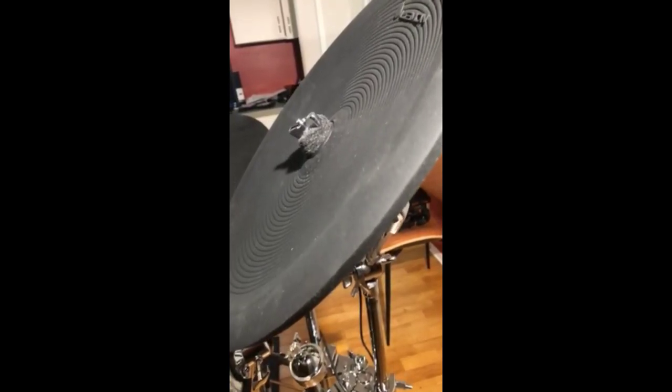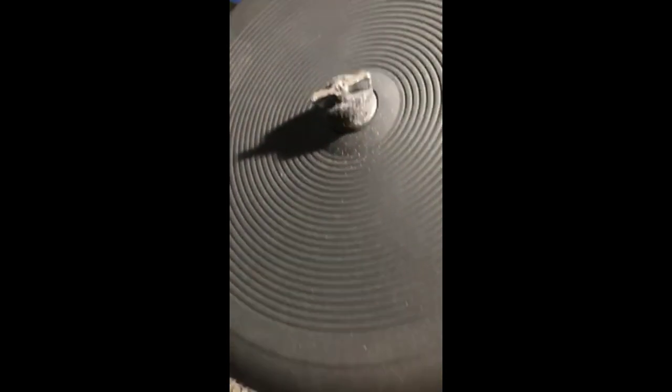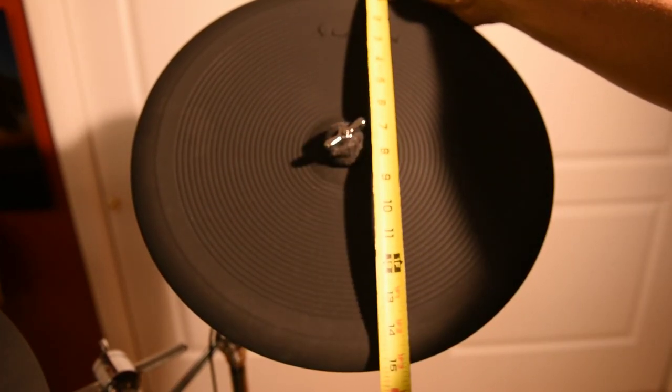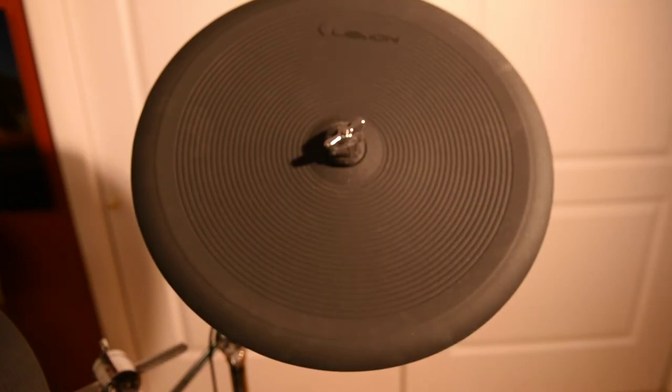Hey guys, Steve here about to demo the new 15-inch China from China. This is the Lemon 15. It's working pretty well for me. I also picked up two 13-inch crashes and a 9-inch splash, all working really well, but it's hard to say how long they're going to hold up, but I'm handy enough if I need to make any repairs.